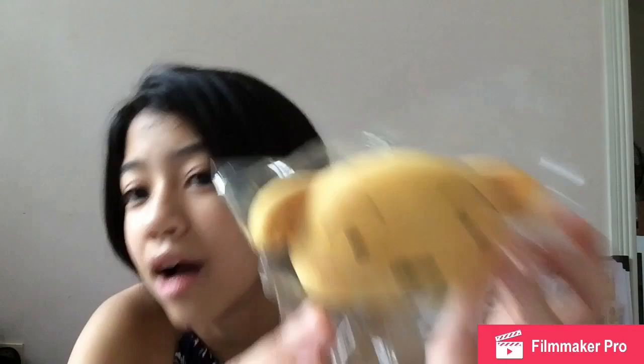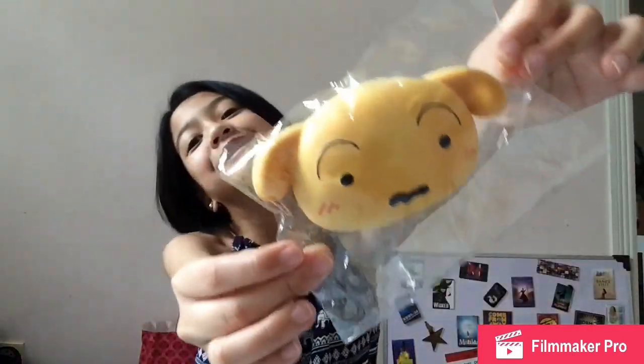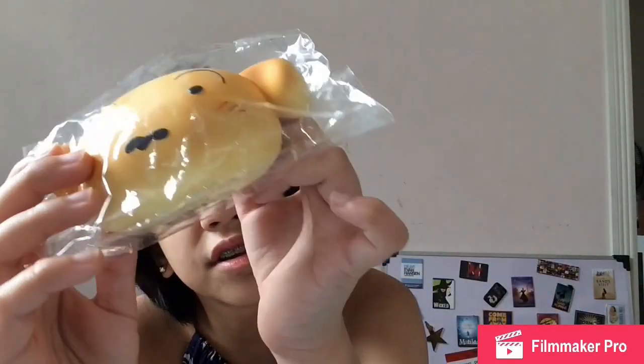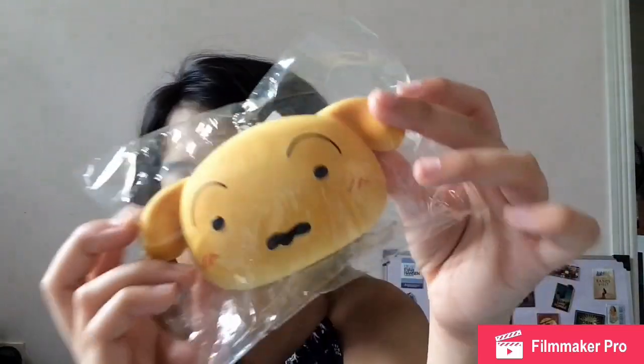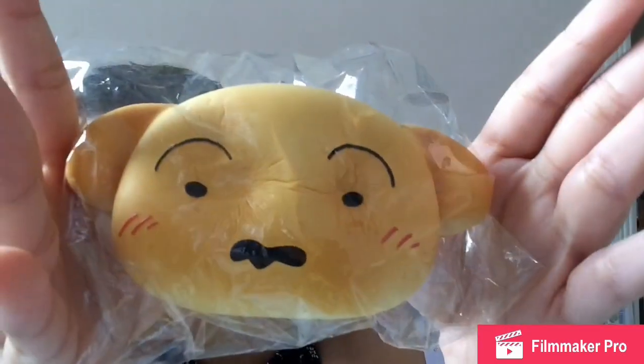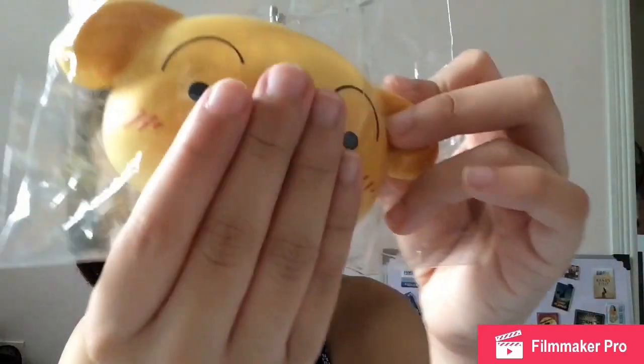So here it is! Look at that — isn't that adorable? Here is the squishy that he got me. I'm pretty sure he said he got it from a claw machine in Japan. I don't think it has a certain brand, but over here it says 'Ui, Made in China.' Look at that slow rising — it's very decent slow rising. I like that it's not super slow rising.